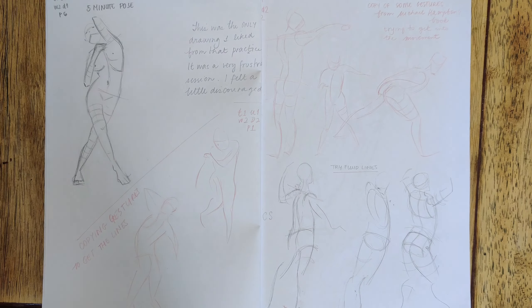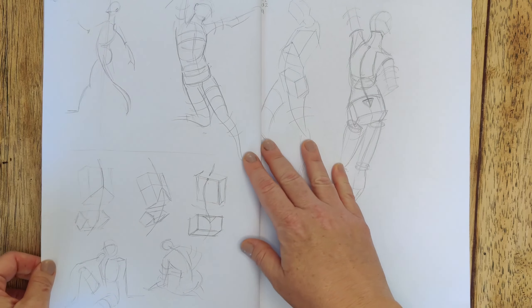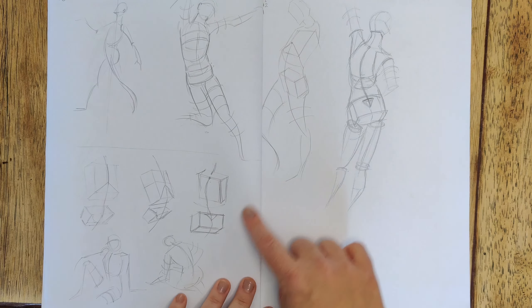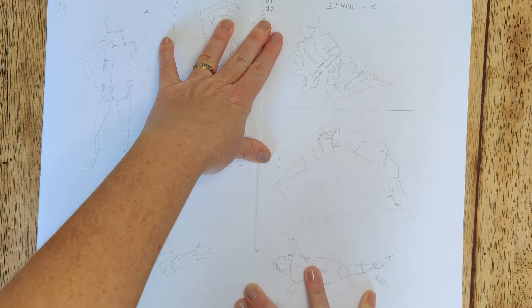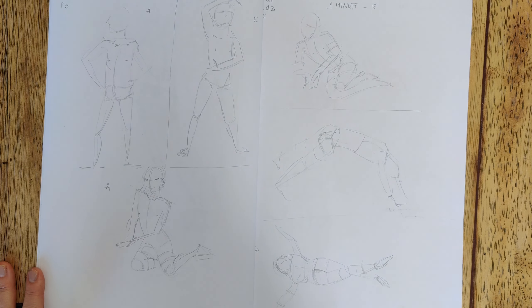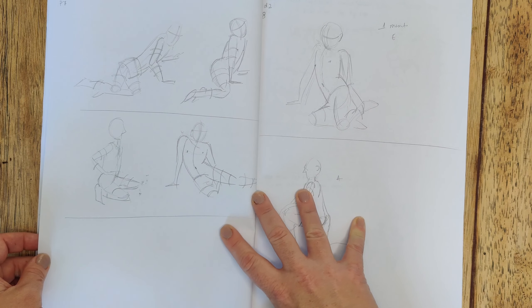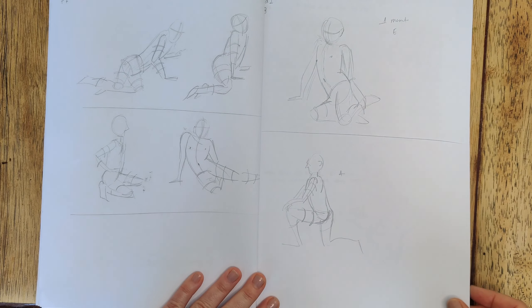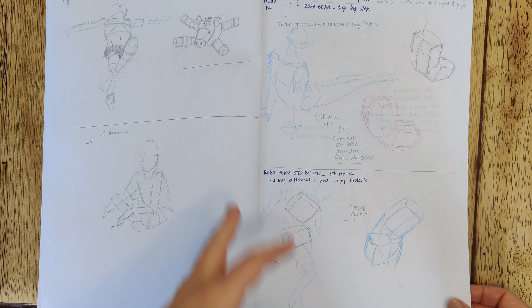Day two I started with Michael Hampton's book — the idea was to practice some fluid lines, advance with some structure, and prepare for more timed practices. I also read and copied some of the structure. Then my kids woke up and saw I was drawing and decided to join in. We put a one-minute timer and they would attempt to hold the pose. The poses started rather stiff but gradually got a little better. The drawings were irregular — it felt even harder than drawing from a photo, but at least it was a fun way to do something together with my kids.